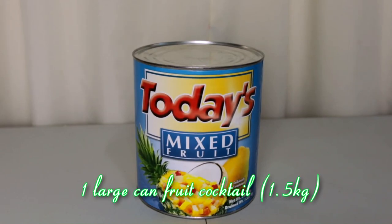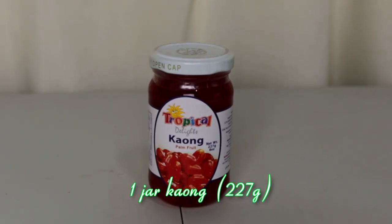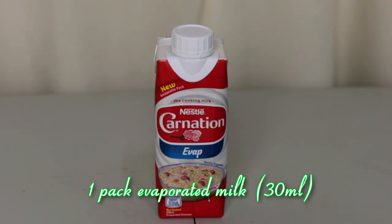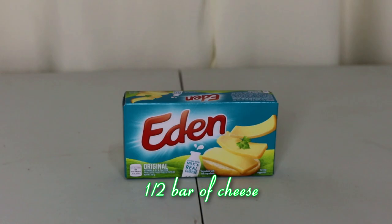The ingredients are very simple. You just need one large can of fruit cocktail, two nata de coco jars with different colors, one jar kaong, one can of condensed milk, one pack evaporated milk, one pack all-purpose cream, and one half bar of cheese. So let's start!